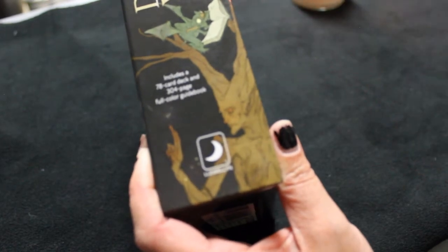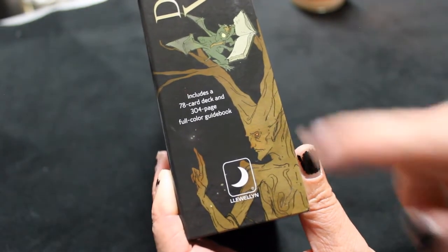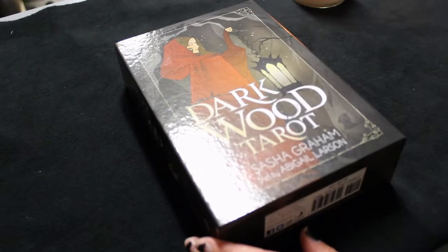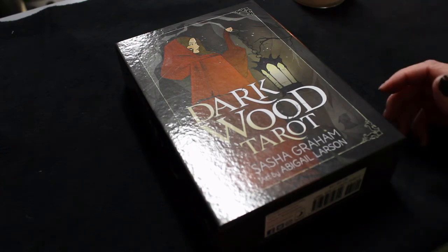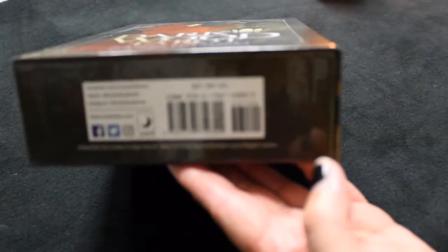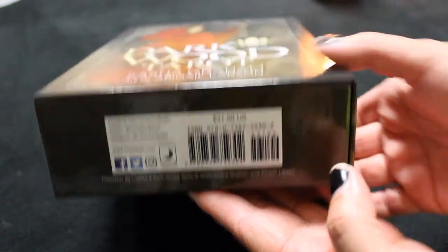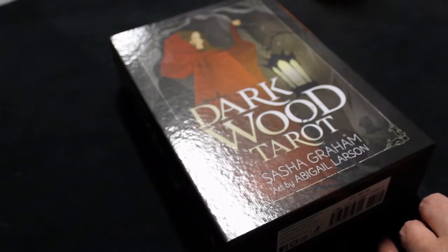So it includes a 78-card deck and a 304-page full color guidebook, which is the part I was surprised about. Most of these decks don't usually have this much of a guidebook, especially at this price — you can see the price there, $31.99. I think I got it at a bit of a discount from an online bookseller, not Amazon.